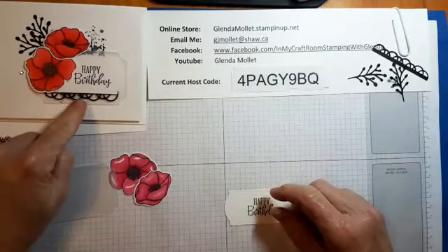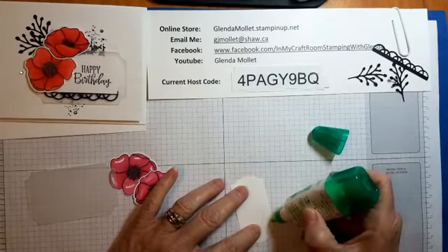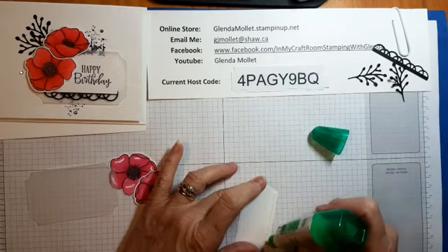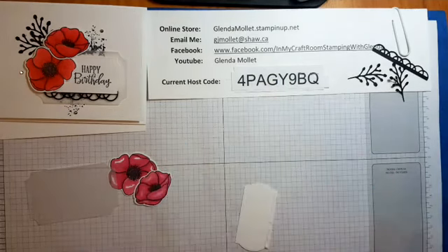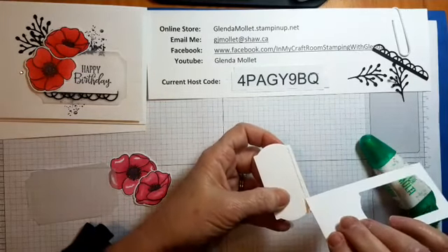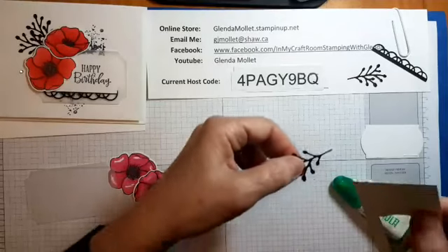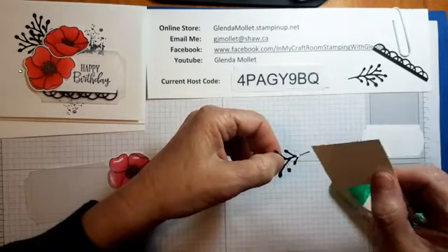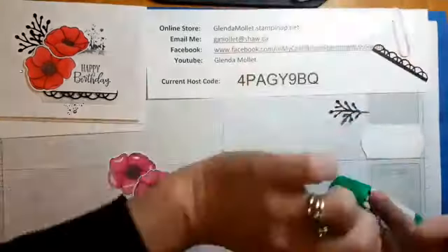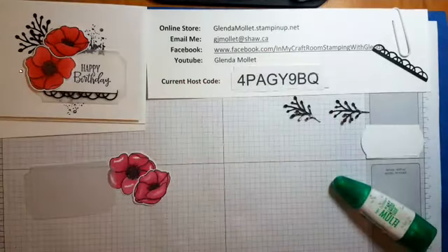Step one is to attach that filigree piece to the back of your sentiment piece — I'll do that with a little bit of Tombow. I'll let this dry because there's a lot of Tombow on there. Take some off on a scrap paper because I don't need that much glue. Just put the glue I took off on the back of the leaves and let it dry a bit. I'll take a quick drink — my voice sounds gravelly.